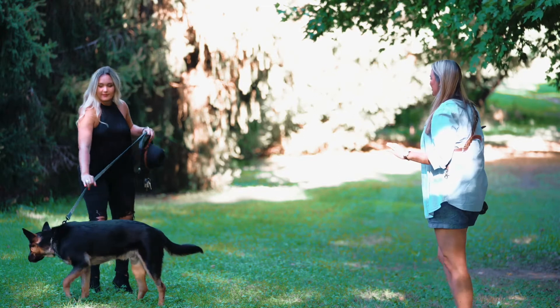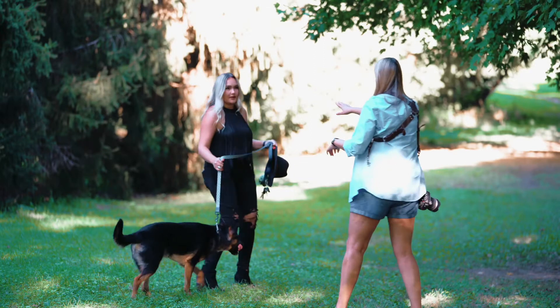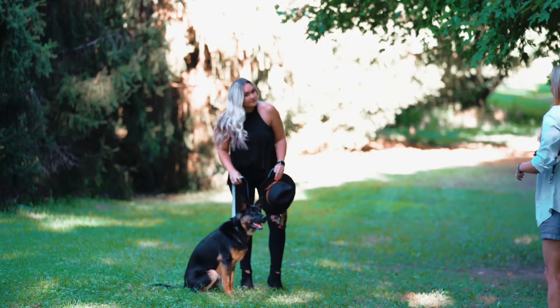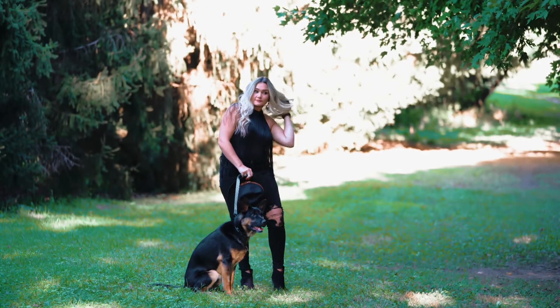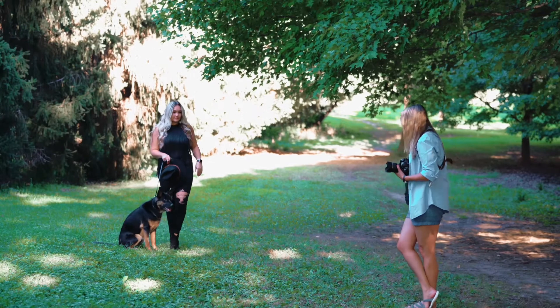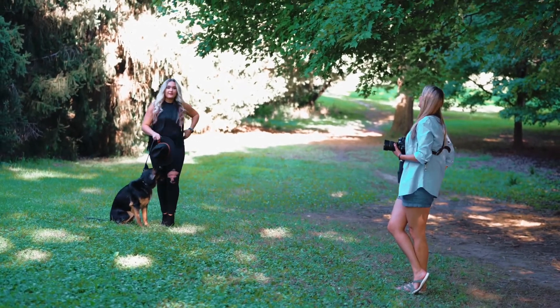Pull him a little bit closer to you — come on right over into this area right here. Grizz, can you sit? Good boy. So Kendall, take your leg, you're going to pop it in front of the other one — cross one leg just like this. Perfect. That hand goes onto your butt.